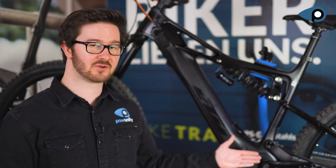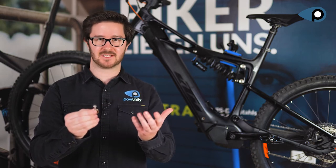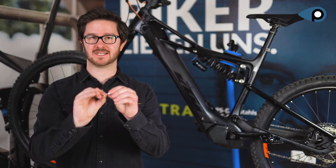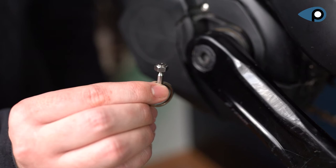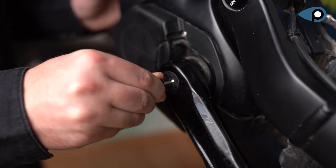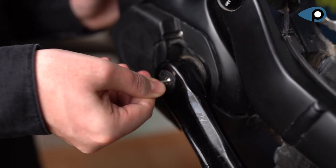Currently, HAX LOCKS is available in the following sizes: four, five, six, eight millimeters, and soon also in 10 millimeters. We have an 8 millimeter hexagon socket screw on the crank and also use a HAX LOCKS 8 millimeter inlay. Very important: the inlay and the key have to be free of any dirt so that the key can grip. Make sure that the key sits completely on the inlay. Then insert the inlay into the hole of the hexagon socket screw and turn the key a quarter turn clockwise. Now the inlay sits firmly inside the screw.